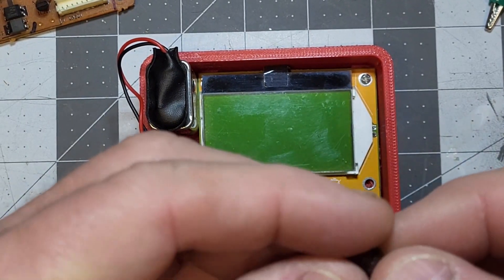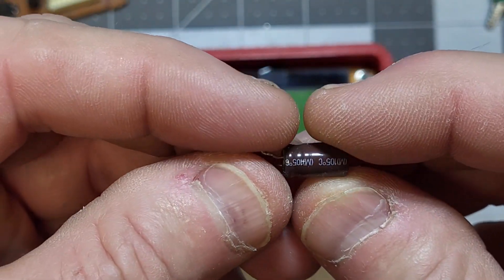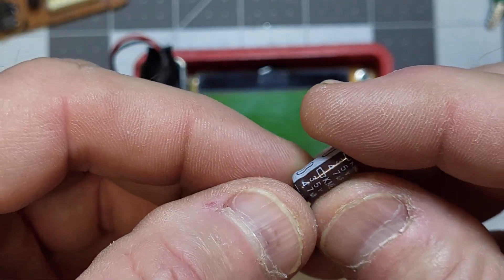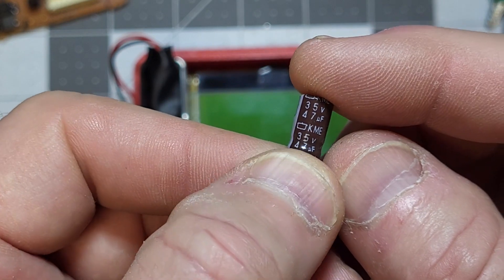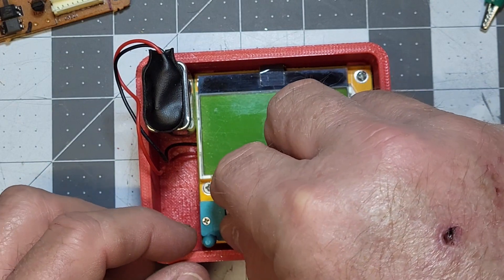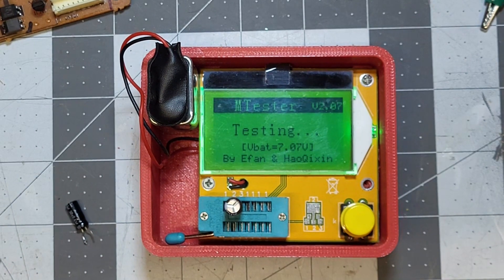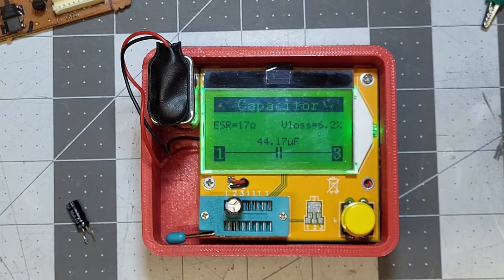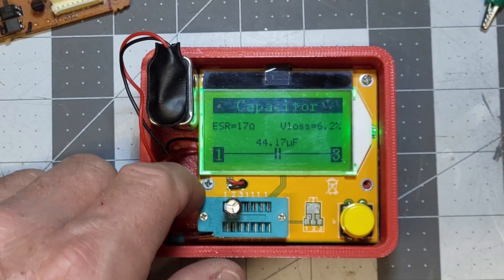I'll go ahead and show testing these capacitors. Here's the first one — it should be 47 microfarads at 35 volts. Let's plug it into the tester and give it a spin. You can see it shows 44 microfarads but the ESR is 17 ohms, so that's way out of tolerance.